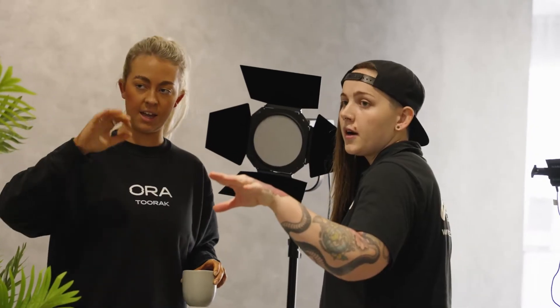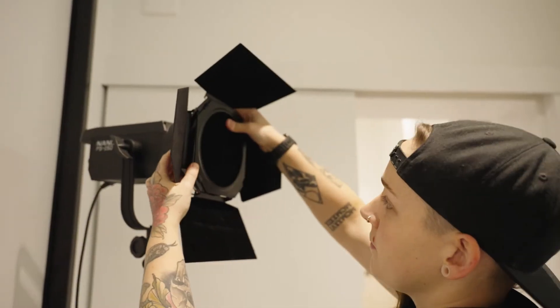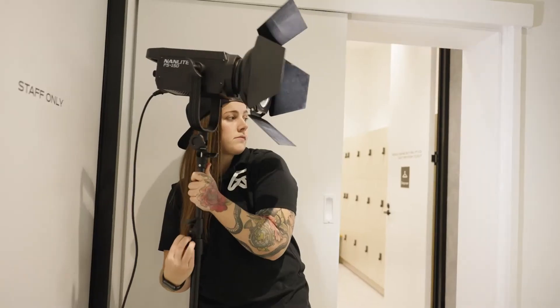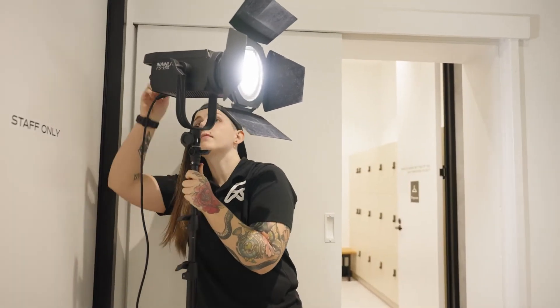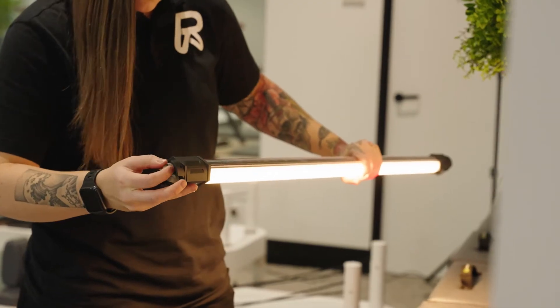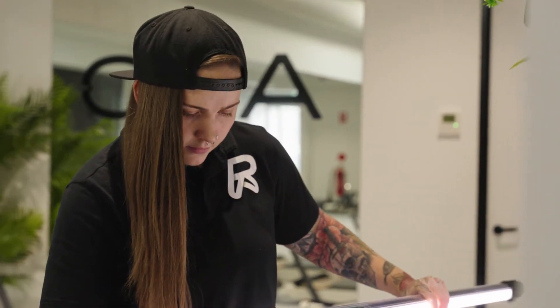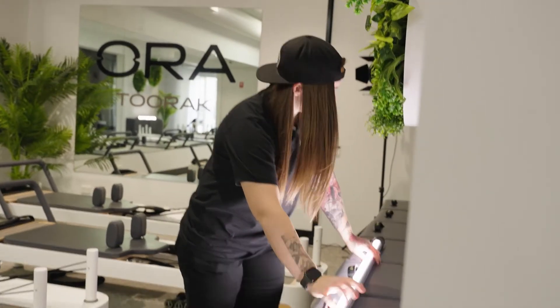For lighting, we set up a series of Nanlite products throughout the space. Due to the fact that there are a lot of mirrors in most gyms, we decided to set up the lights to be in frame, but we just didn't set up giant softboxes as that would have stuck out — instead we opted for barn doors. The Nanlite FS150 was placed towards the back of the room, and the Nanlite Forza 60B was placed in the opposite corner. We also set up two Nanlite Pavotube lights against some boxes to add more lighting to the space. What I love about Pavotubes is that because they're battery powered and don't need a stand, they look pretty cool in frame.